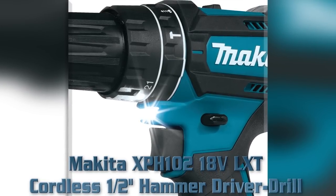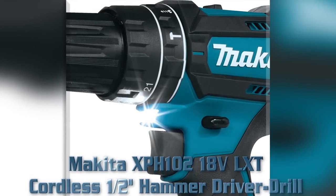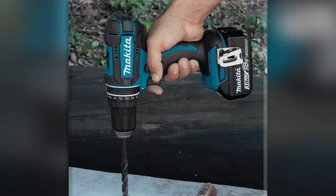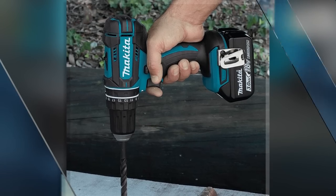Wide range of drilling, driving, and hammer applications. Features extreme protection technology. Compact and ergonomic design at only 7.75 inches long. Weighs only 3.9 pounds with battery.